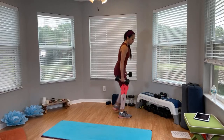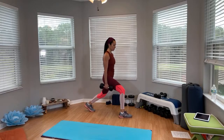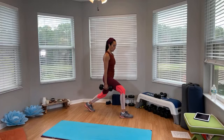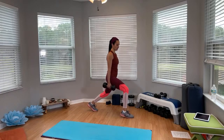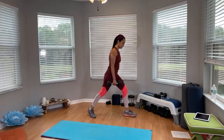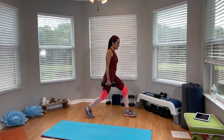Ready? Right foot forward, left foot back. Calf raising that front leg — and go. You're going to stay right here. Keep that back knee bent. Roll the shoulders back, engage the core. Seek into that lunge.